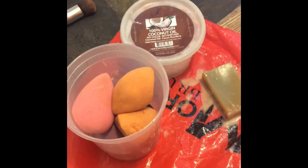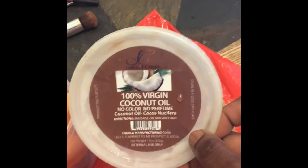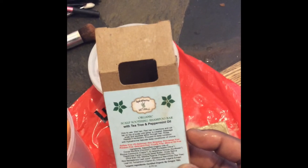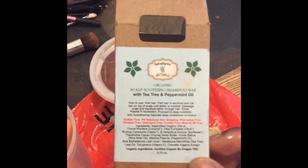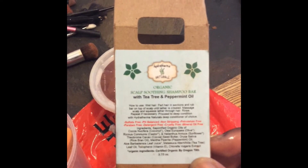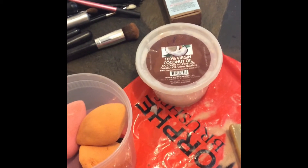This is what we're left with — a bucket of sponges that have pretty much absorbed the hundred percent virgin coconut oil. I'm also using the Hydrothermal Naturals organic scalp-soothing shampoo bar with tea tree and peppermint oil. If you see all the ingredients, it has a whole bunch of goodness: coconut oil, olive oil, castor oil, sunflower oil, cocoa butter — all types of good ingredients.